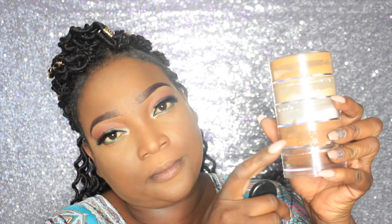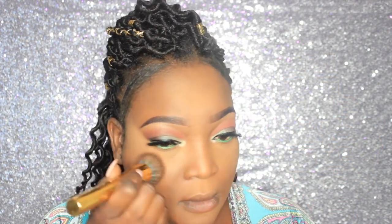Now I'm going to set my face with a NYX setting powder — this one is called Sienna — and I'm just going to place that all over my face, even over the highlighted areas.